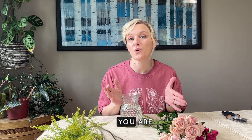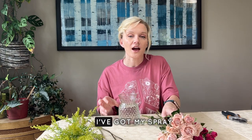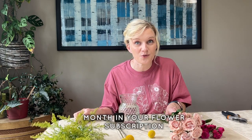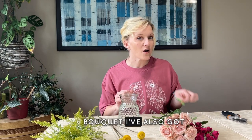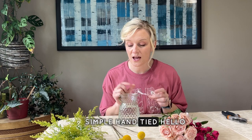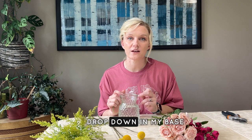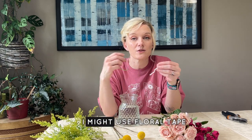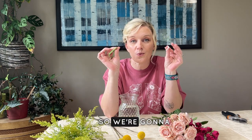Hey Frequent Flower friends! This month I'm designing at home just like you are. I found a vase, I've got my spray roses, crispedia or billy balls, and solidago that you got this month in your flower subscription bouquet. I've also got a rubber band and a twisty tie. I'm going to make a simple hand-tied bouquet that I'll drop in my vase, using tools you probably have laying around your kitchen.